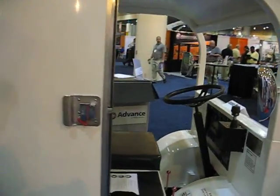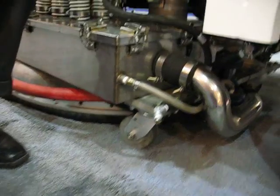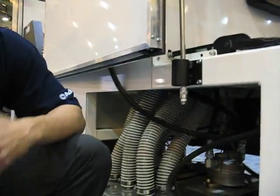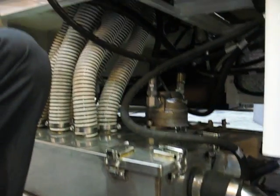I noticed that it has a pressure washer wand on the side of it as well. It not only has a wand, but it also has a curb cleaner, so you can actually clean curbs and also get the last couple inches up against a building or a structure that the machine runs up against. Then the water goes right back under the head. The cleaning head actually picks up waste water without the use of the pump as well, so the machine can actually be used as a spill response vehicle for fuel spills, oil spills, anything like that.